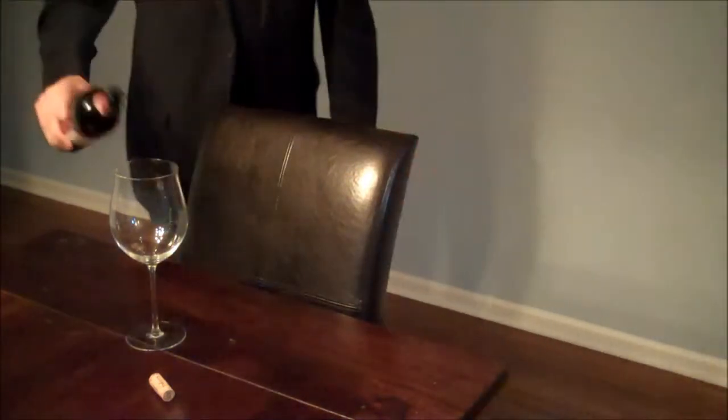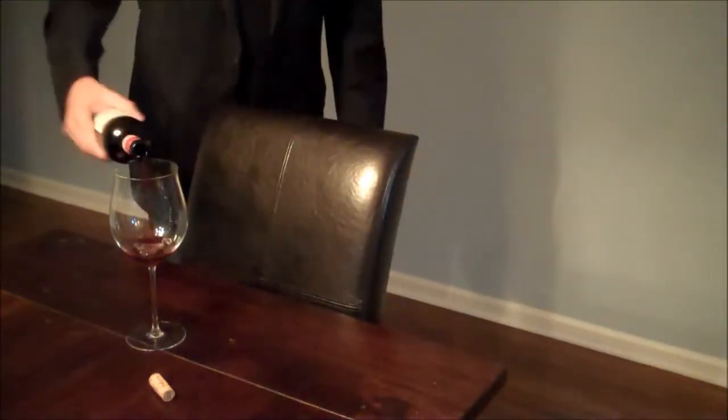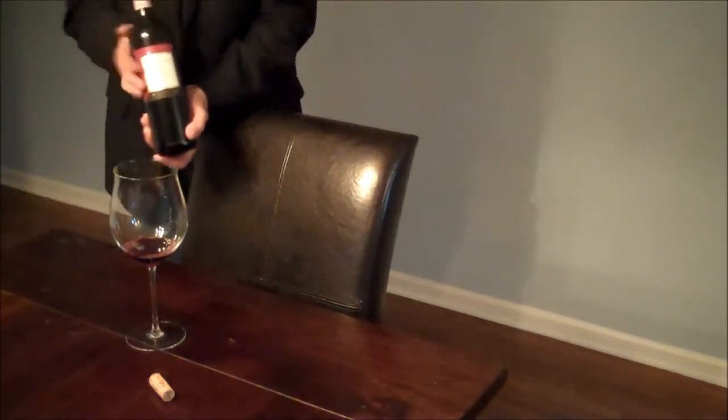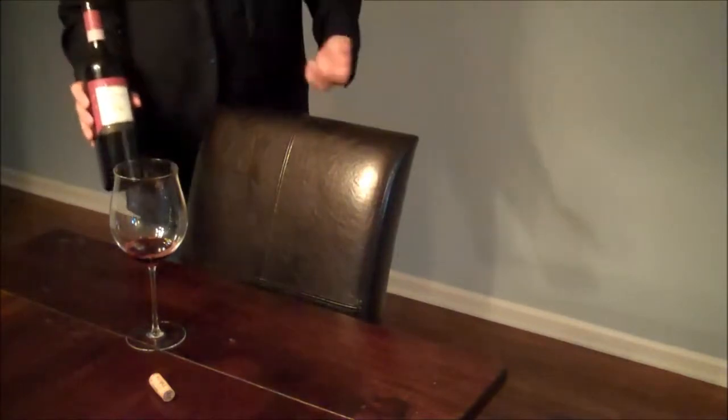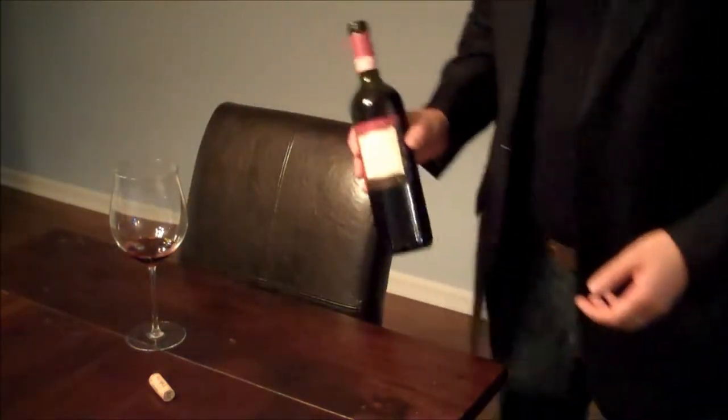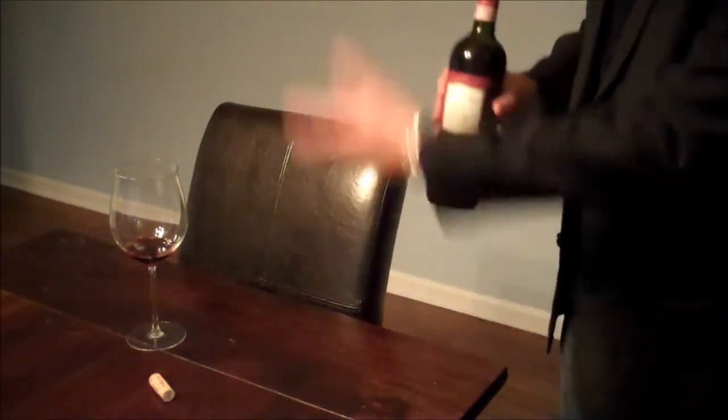And we serve — a small amount. Done and done. Normally you would have a white napkin to mop up any spills or anything like that. But that is how to serve a guest — how to open a bottle of wine like a sommelier.